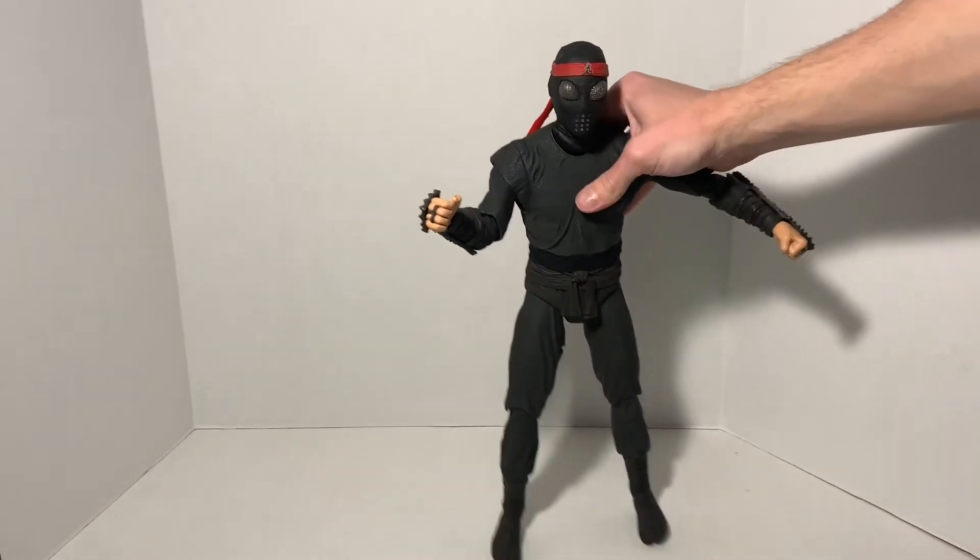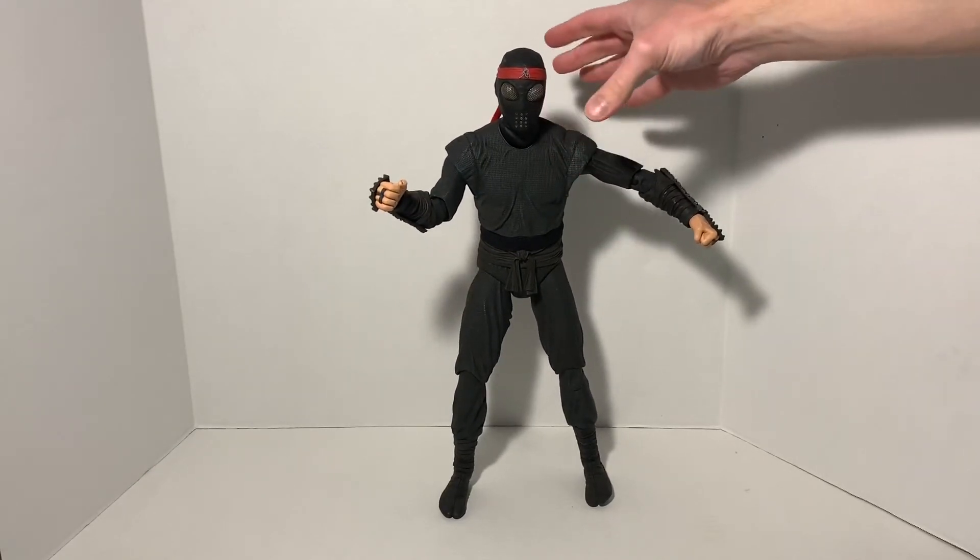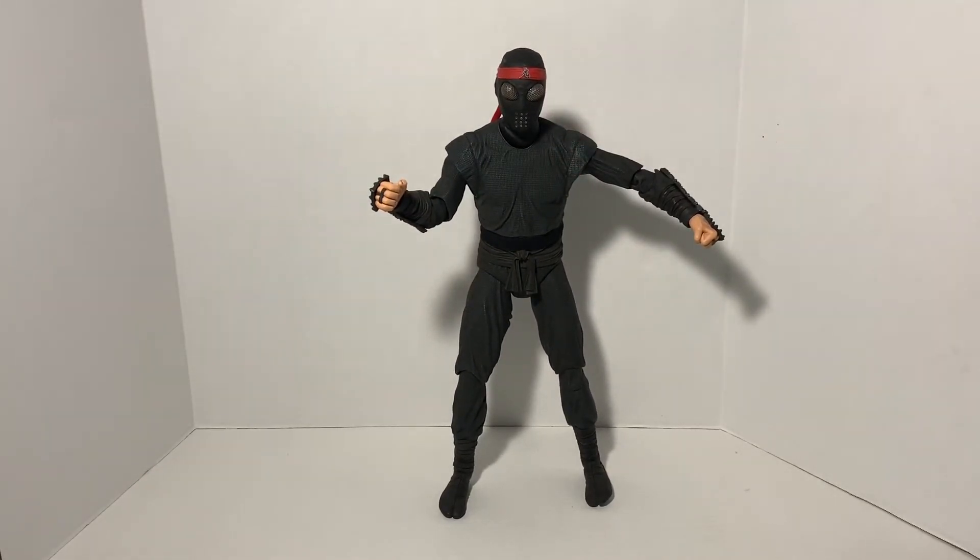There's the Foot Soldier, 1/4 scale by NECA — a beautiful figure, awesome detail overall, great accessories, highly worth the price. And obviously now you buy the Foot Soldier, who comes next? Shredder. I already have Shredder on pre-order and will review him once I get him. Thank you so much for watching, and please subscribe for more TMNT news and reviews.